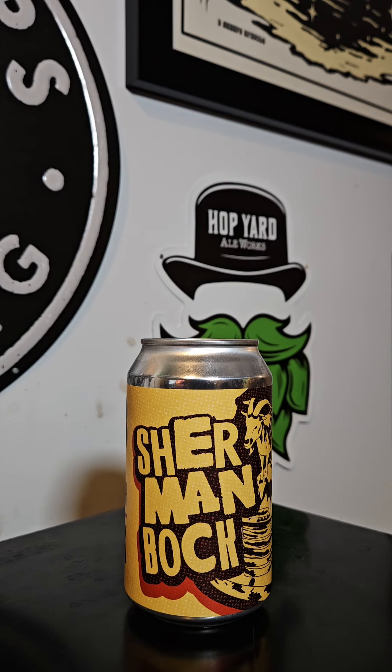This time on Brew to Review with the Beer Mando. Got another brew coming out of 903 Brewers out of Sherman, Texas. This brew is their Sherman Bach — it's a German-style Bock. Comes in at 7.1% ABV with 17 IBUs. Let's get this one cracked open.